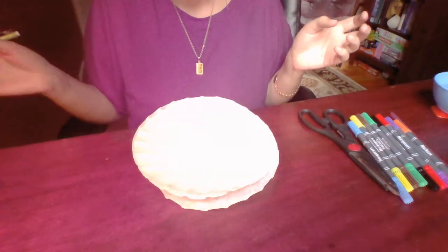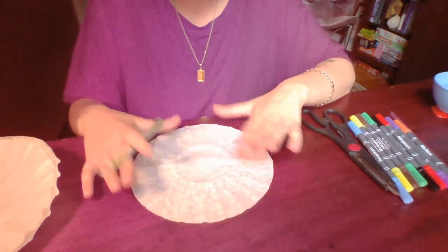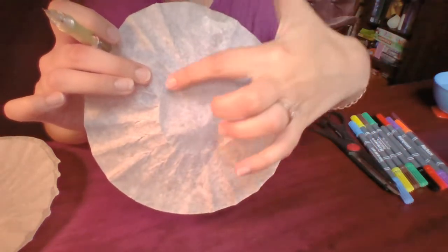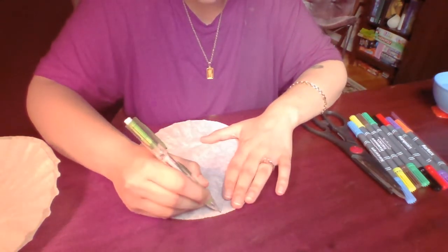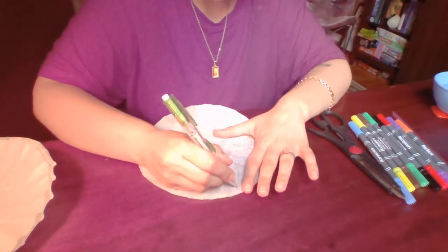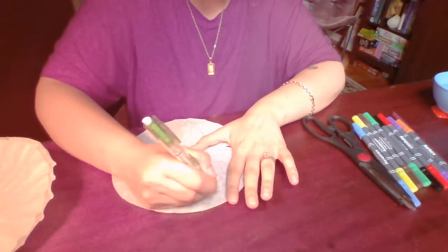Alright, let's get started. The first step of the process is to take one of your coffee filters and we're going to start by making petals. To make the first layer of petals you want to make them big. You see that the coffee filter has a ring on the inside — you're going to start your petal right at the ring and go all the way up to the top and back down again, like so, until you have petals all the way around that look like this.